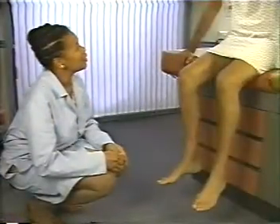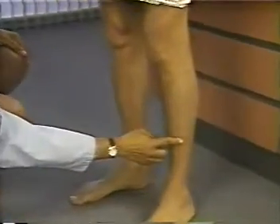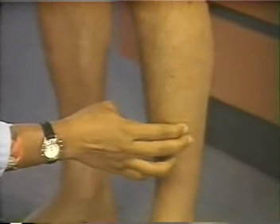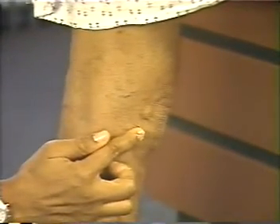Please stand. To complete the examination, ask the patient to stand. Then inspect the saphenous system for varicosities. Here is one small varicosity. Please turn. And another.